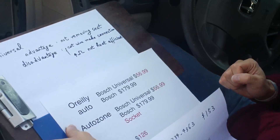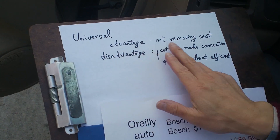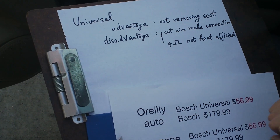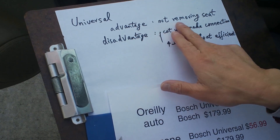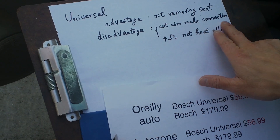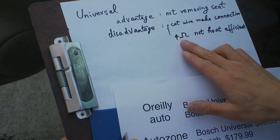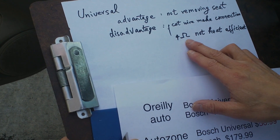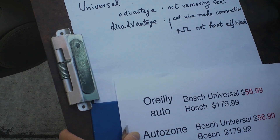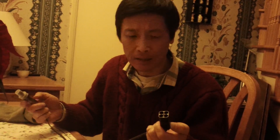The question is: is it a sensor problem or still a wiring problem? If I do replace the sensor, the advantage of a universal sensor is you don't have to remove the seat — the seat covers the wires, so with a universal you just connect under the car. The disadvantage is you cut the wire and make a connection, which may corrode. Also, the universal is 4 ohms when cold — I'm not sure what the resistance is when hot. The original Honda sensor is 6 ohms, which is a bit more efficient.